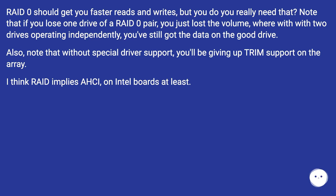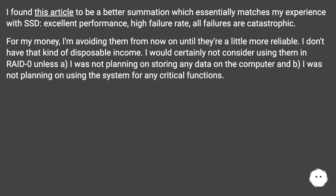I think RAID implies AHCI on Intel boards at least. I found an article that essentially matches my experience with SSDs: excellent performance, high failure rate, and all failures are catastrophic. For my money, I'm avoiding them from now on until they're a little more reliable.